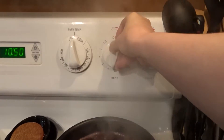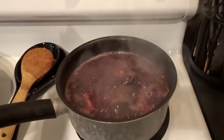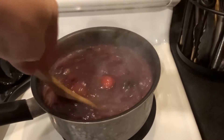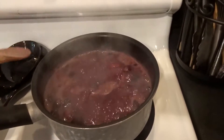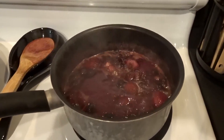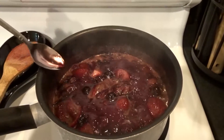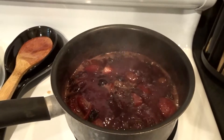You want to start it off on high so that it comes to a boil, and then you turn it down to low — or in my case, two on my stove. The goal is to get it to reduce down to half of what you put in there, so that the sweetness comes out of the syrup and the fruit. I let it reduce for about ten minutes. Depending on how much you start off with, that will determine how long you let it reduce.